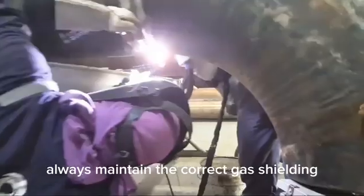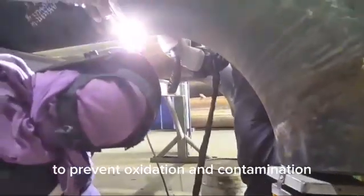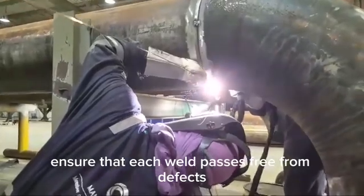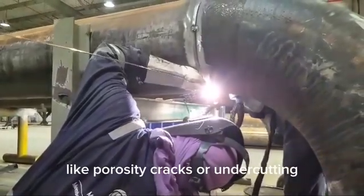Always maintain the correct gas shielding to prevent oxidation and contamination. Ensure that each weld pass is free from defects like porosity, cracks, or undercutting.